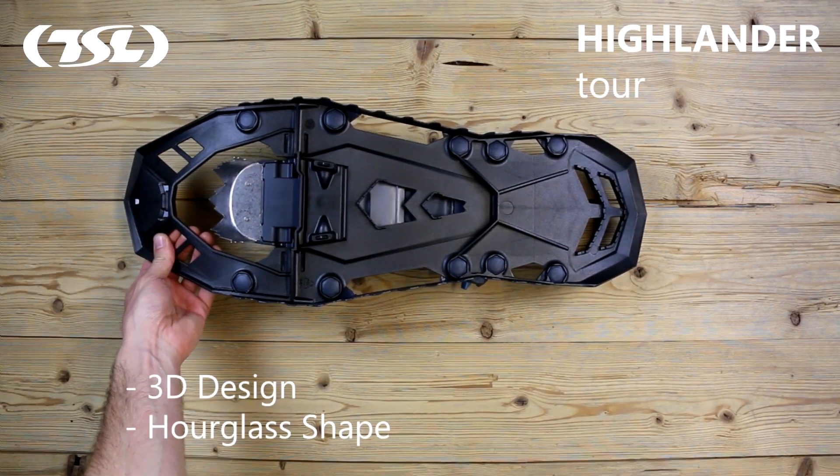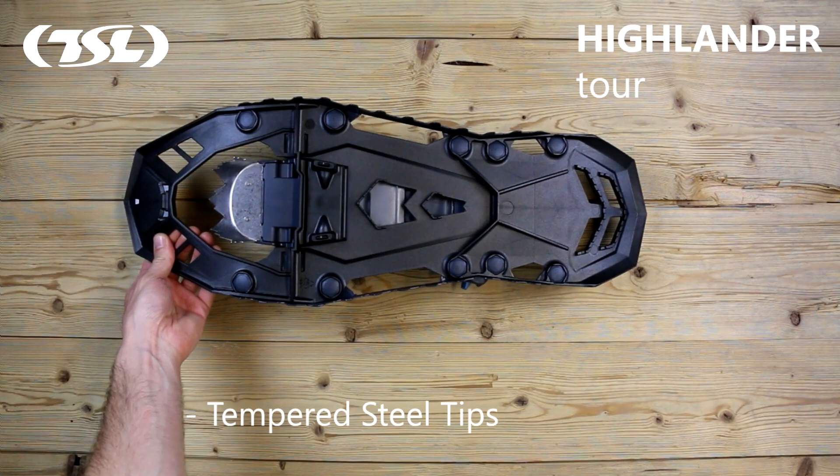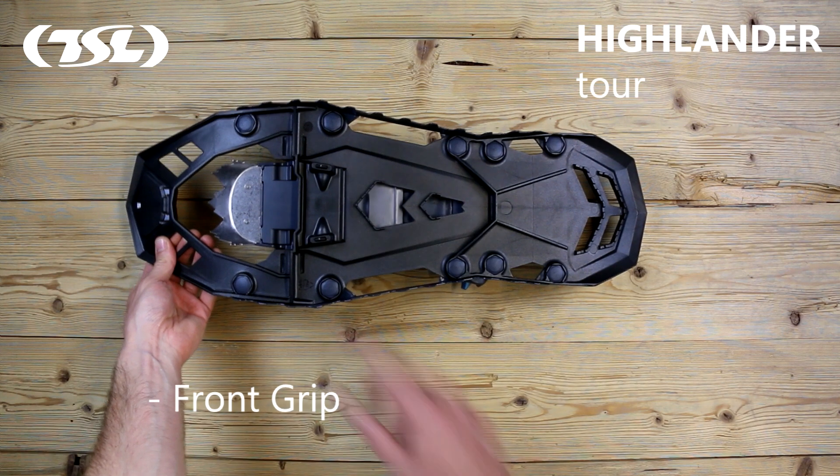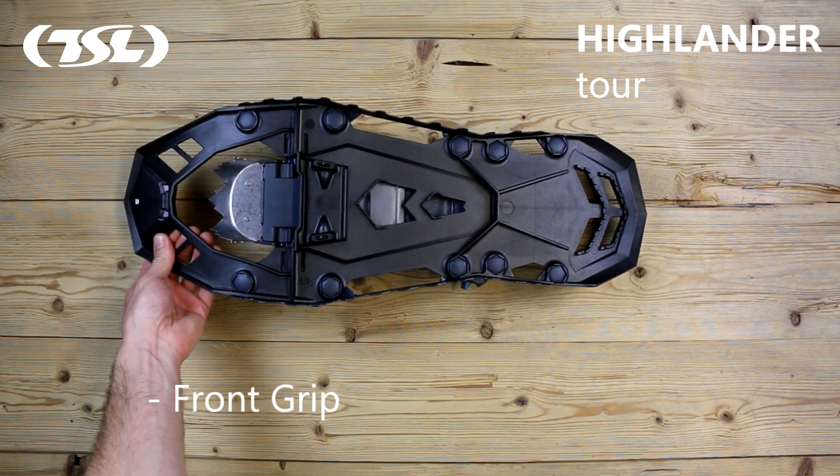Initial contact with the snow is made using these interchangeable tempered steel tips. The sharp, multi-toothed stainless steel front grip is designed for maximum traction on steep inclines.